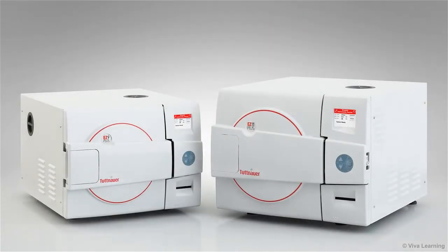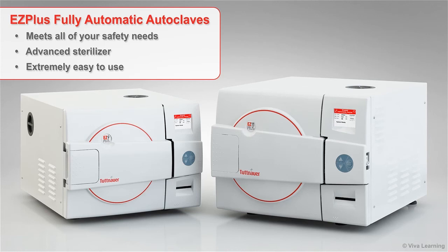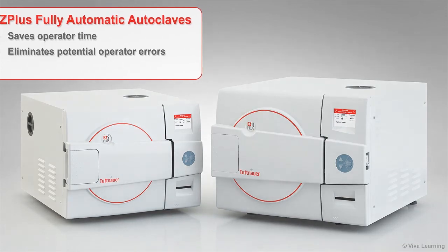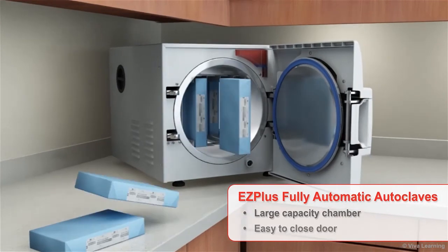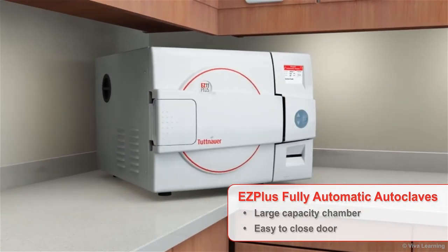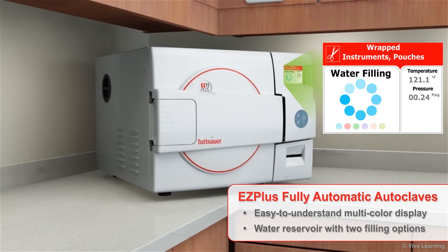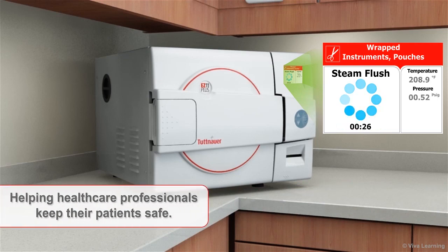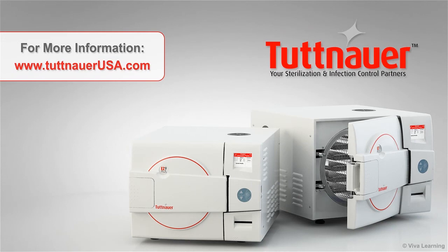With sterilization, safety always comes first. The EZ Plus fully automatic autoclaves meet all of your safety needs with an advanced sterilizer that is extremely easy to use. EZ Plus is designed to save operator time and eliminate potential operator errors within the healthcare practice setting. With EZ Plus, you get a large capacity chamber, an easy-to-close door with an automatic double-safety locking mechanism, an easy-to-understand multicolor display, a water reservoir with two filling options, and more — all backed by a comprehensive warranty. EZ Plus fully automatic autoclaves from Tuttenauer, helping healthcare professionals keep their patients safe.